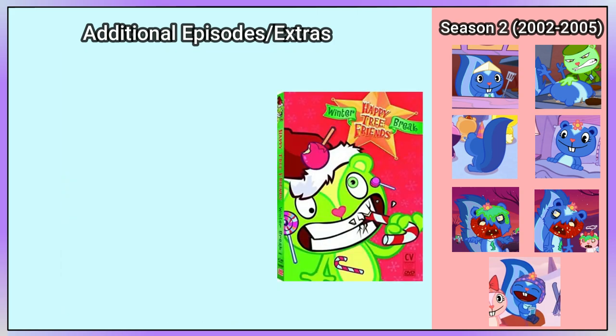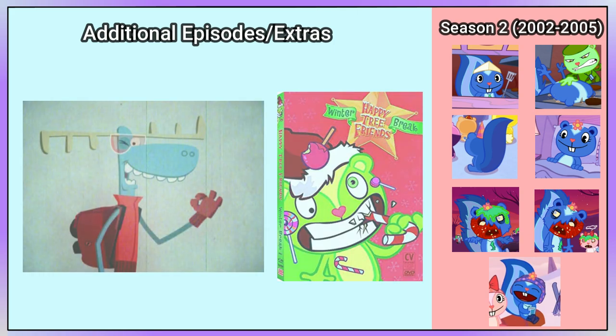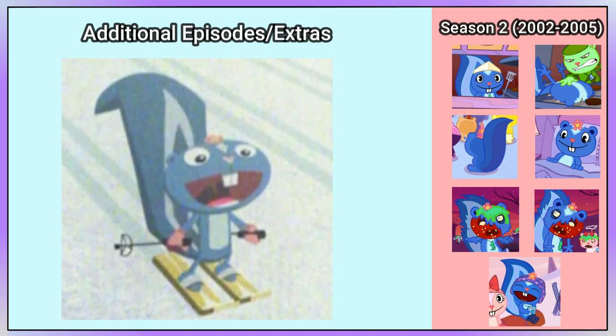Also in the Winter Break DVD is Ski Patrol, where Petunia has a new art style. She is wearing pink gloves and yellow and white skis. She also has multiple arrows going up her head, and interestingly she has markings on the back of her torso too.